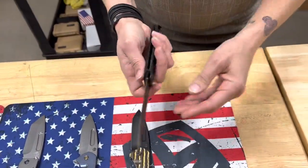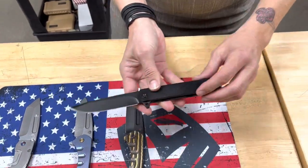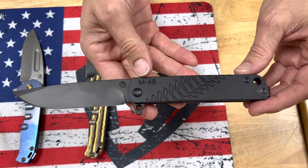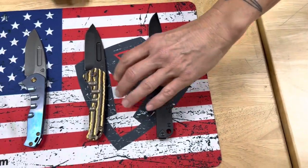We are starting off with an M48 Blackout. Wicked. Blackout M48, S45VN — enough said. Second knife on the table: